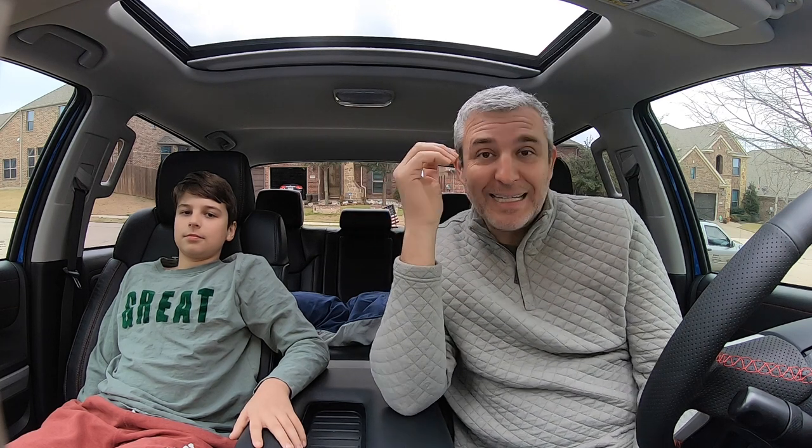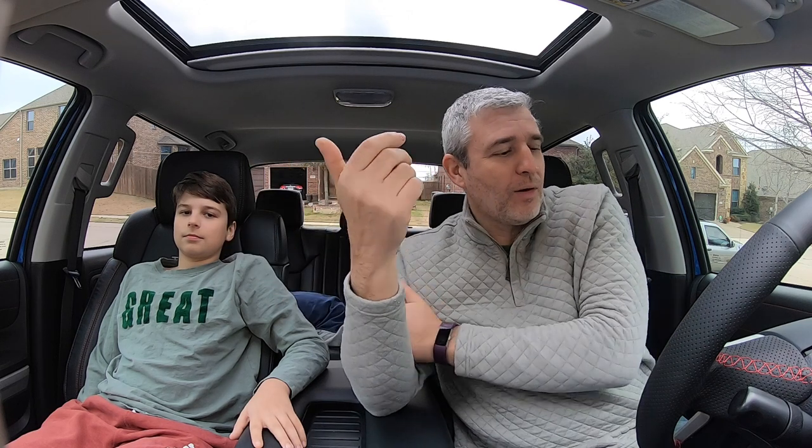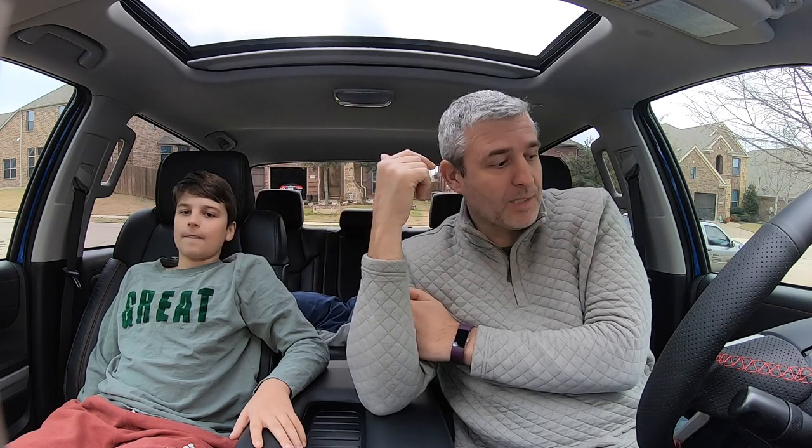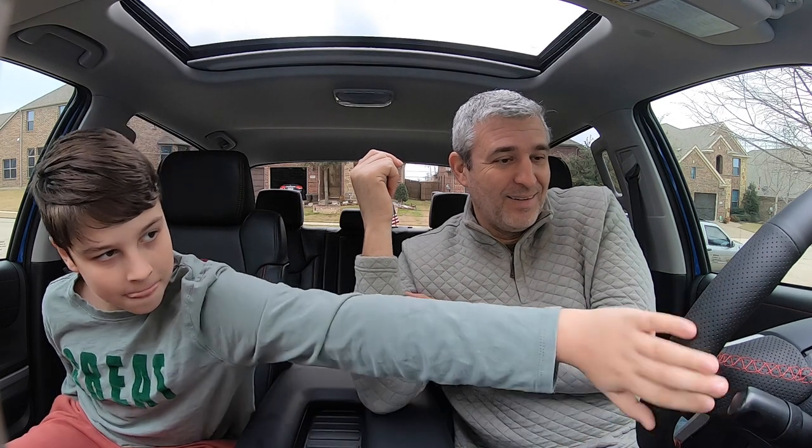Alright guys, that was it. I really think you should do it — it is easy. Think about this: to buy a leather steering wheel for this car online is probably $500 to $600. This kit is $45 and it's real leather. Anyway, guys, like and subscribe — we'll see you around.